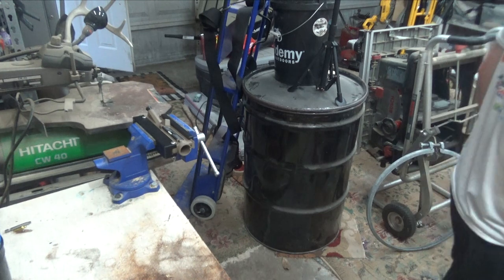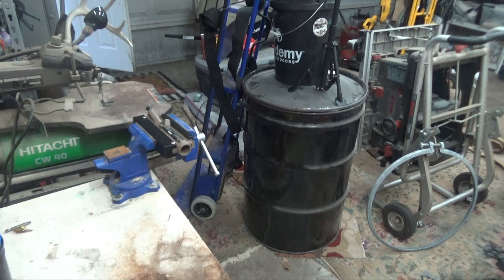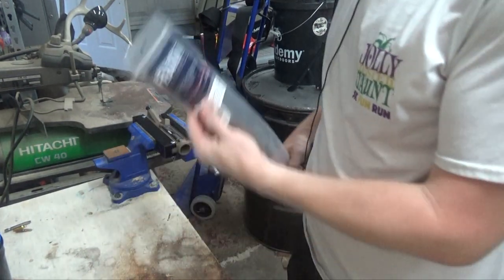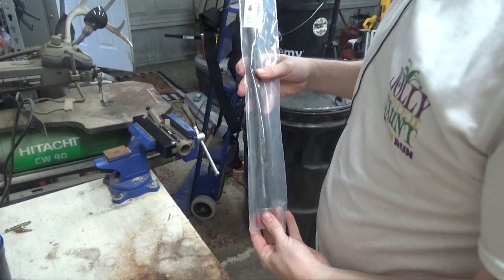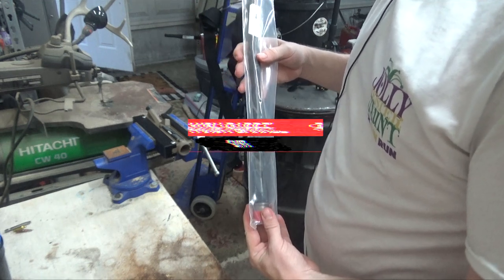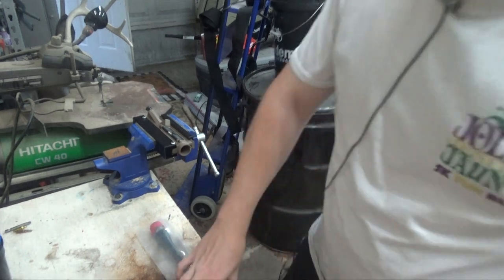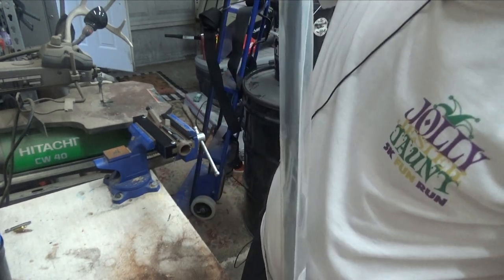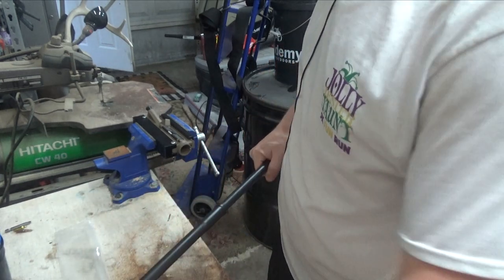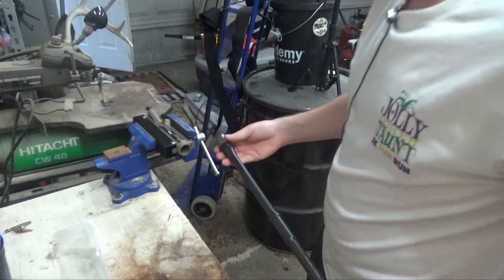I'm going to install the barrel and barrel nut at this time. For this 6.5 Grendel build, I'm going with a Faxon Match Series barrel — an 18-inch Gunner 6.5 Grendel with a mid-length gas system. I'm a big fan of the Faxon barrels. I also like the Ballistic Vantage for a more budget-friendly option, but Faxon is kind of my go-to.